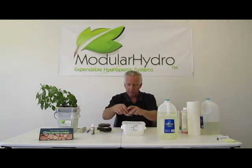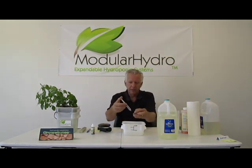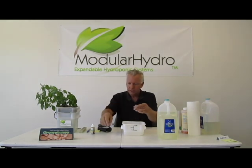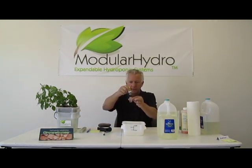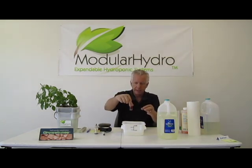Now I want to check my pH, so I'm going to go ahead and draw some water up, put that into my vial. You can use a pH digital pen — I'm still old school, I've been growing for over 32 years — so I'm going to use the old test kit that I'm used to using in my pool. I'm going to swirl it around and let's take a look at that.